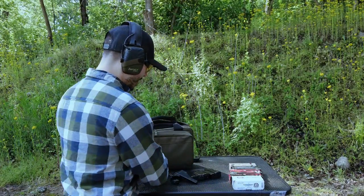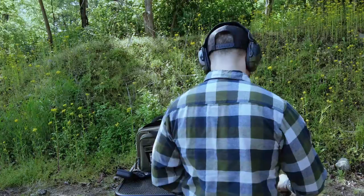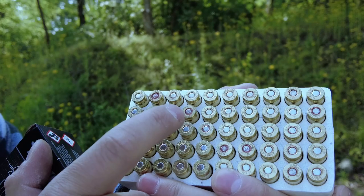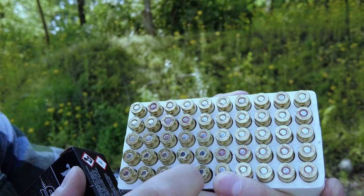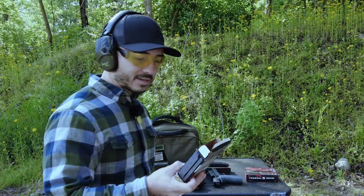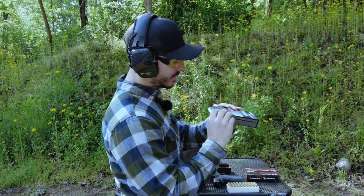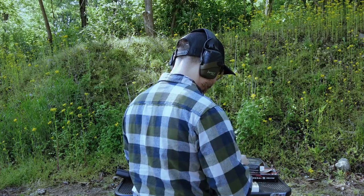We're going to load up one mag per ammo since we have five mags and five kinds of ammo. I've noticed some of the Winchester suppressor ammo has rust on the primers, and I bought these maybe two months ago. I don't understand how they already have rust. Make sure your storage conditions are good and inspect the Winchester suppressor 147 grain ammunition before you buy it.